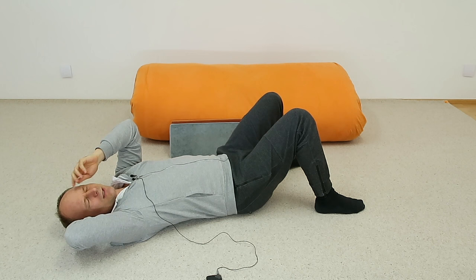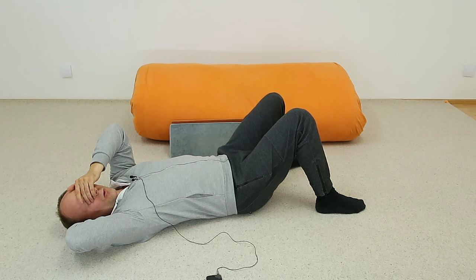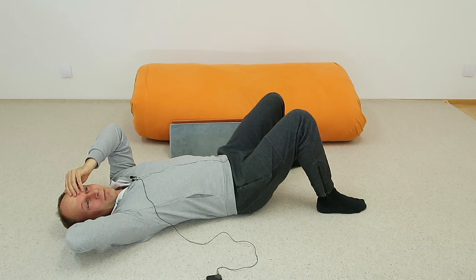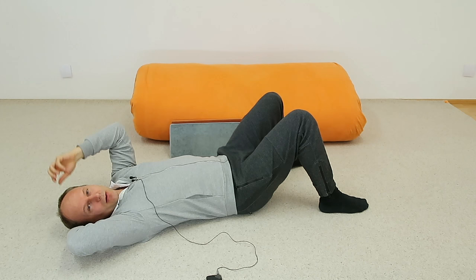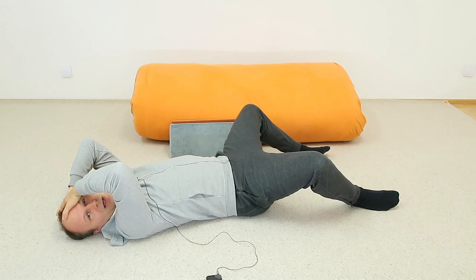This is not a belly muscle workout — we're working on the organization of how to lift the head. For that we've already had like five or six different movements, each making us more aware of what is happening. Take a little break, a little rest.